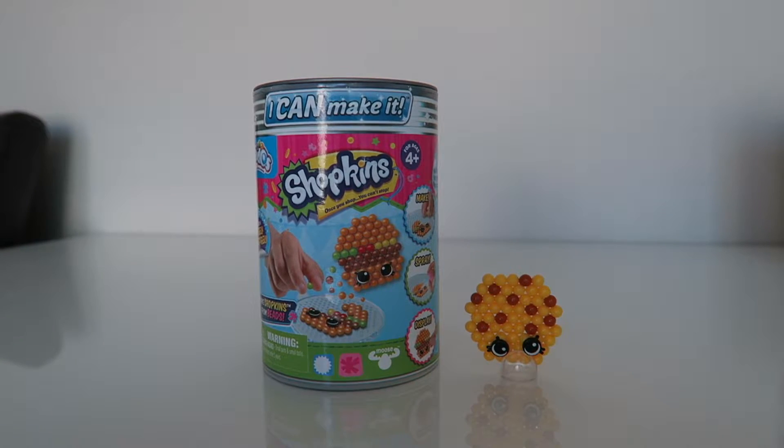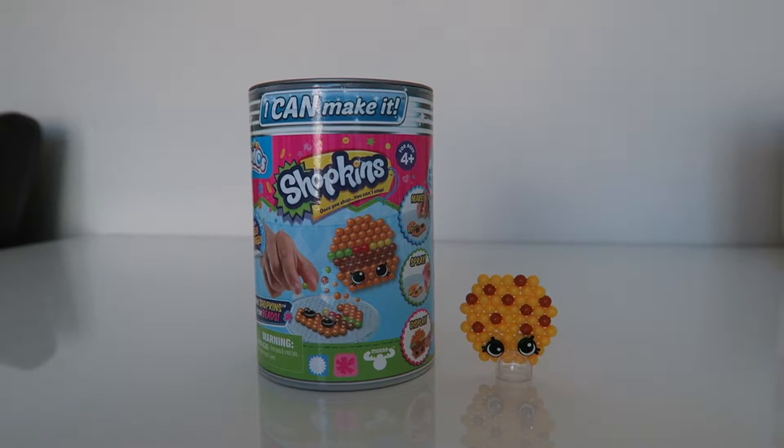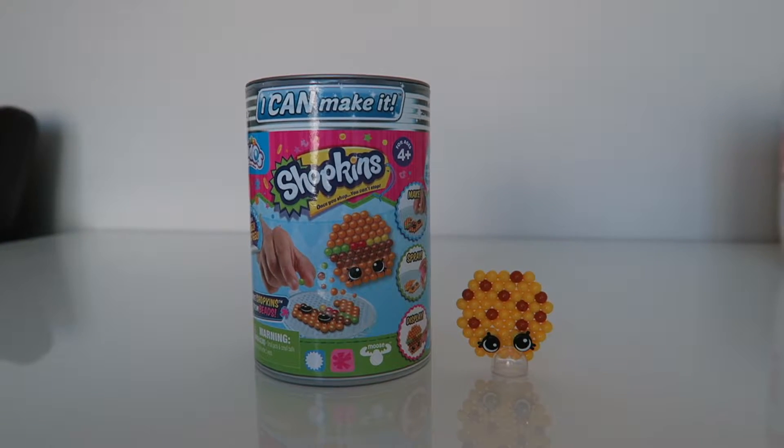Hi guys, it's Katelyn here. Today I'm going to be showing you how to make some beetos. If you want to learn how to make it, keep watching. Let's get started.